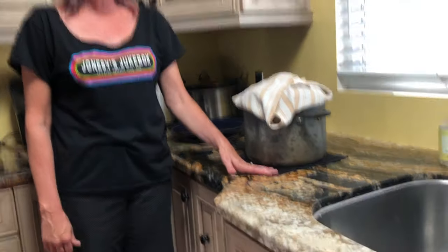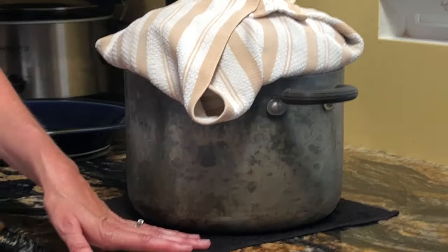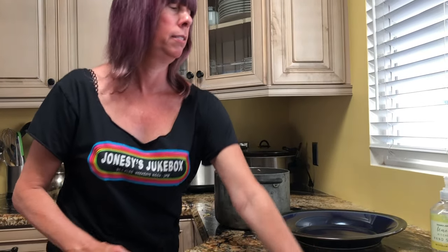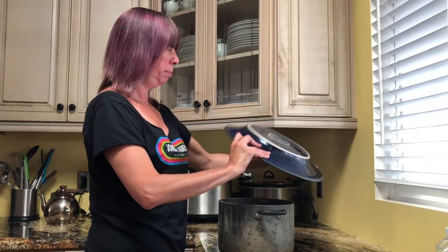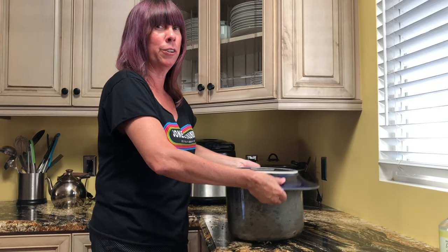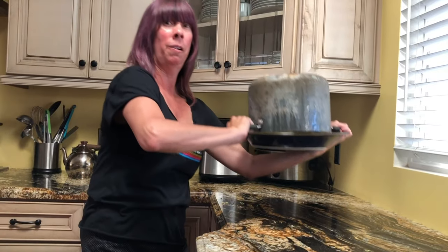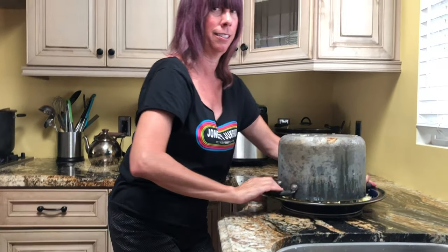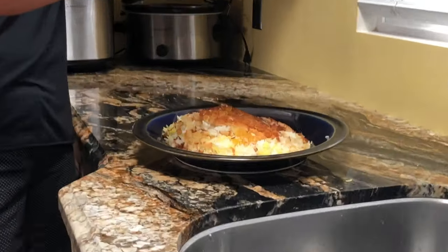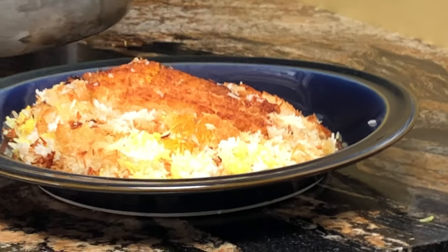50 minutes is up. I've taken the rice off the burner and put it on a wet towel, where I have to leave it for five minutes so that the tadig will detach. It's time for the moment of truth. I'm going to take the lid off, take my serving platter, put it on top of the pot, hold on to the sides, and invert the whole thing — listen for the shunk of success. Time for the big reveal. Not bad, not bad! We have lots of crunchy tadig on top of our buttery rice.